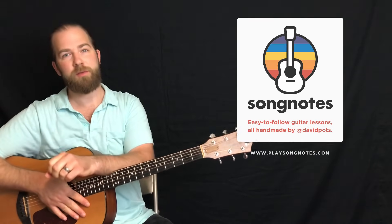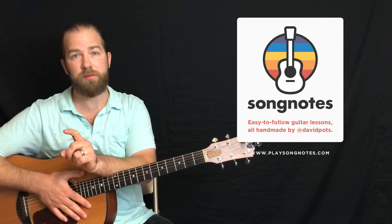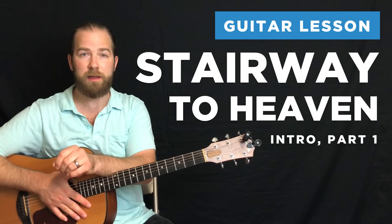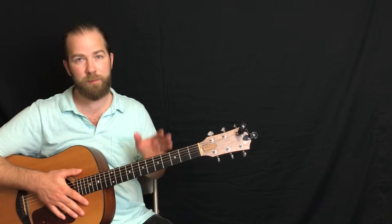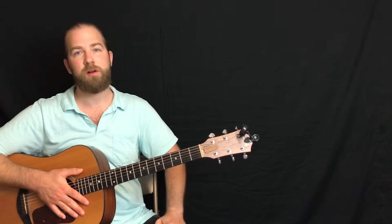Hey, what's going on friends? This is David Potts with Song Notes. In this lesson, I'm going to show you the opening eight measures of Stairway to Heaven. This will be the first of many lessons I do for this song, but really, if you want to get started with this song, you've got to start here, and I want to spend a lot of time breaking this down for you to sort of get you over that hump and get you into this song proper.